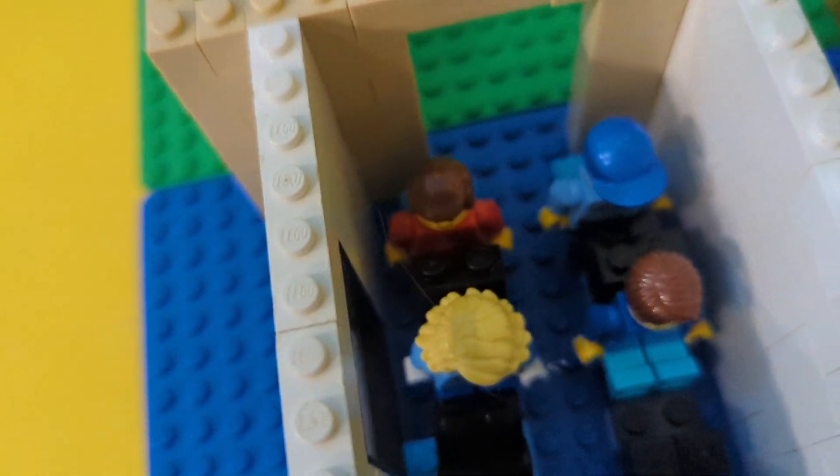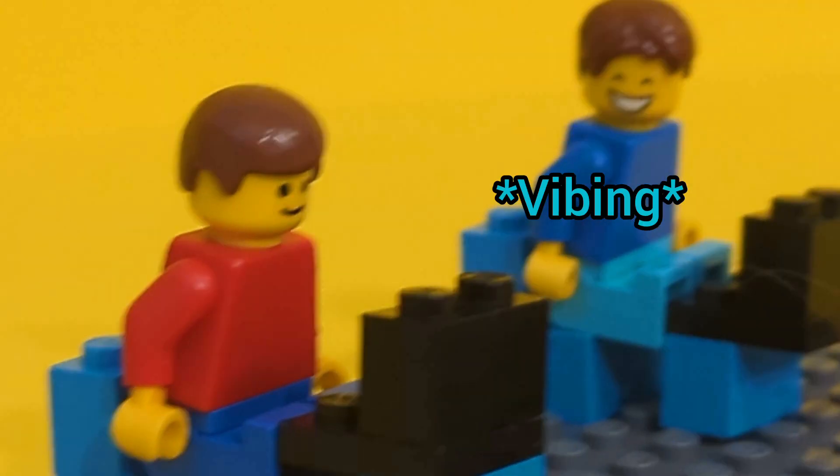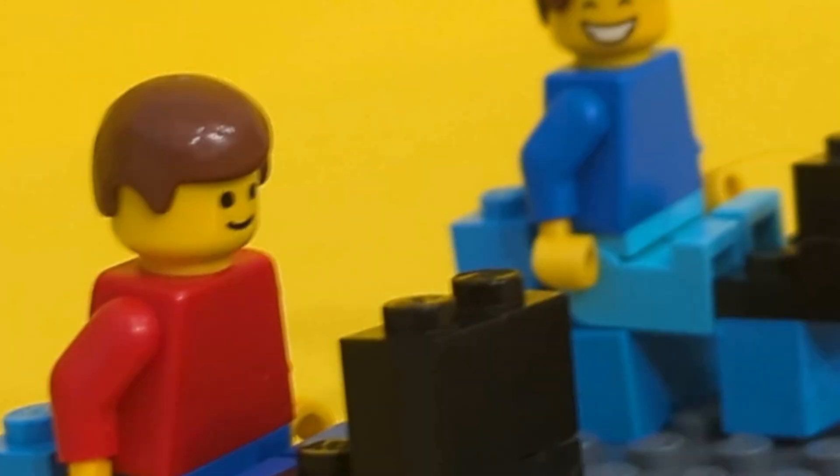Oh wait a minute, there's a problem with pulling the Chromebooks. This computer doesn't work, work, work - I gotta do my work but it doesn't work, work, work. How am I supposed to learn, learn, learn?